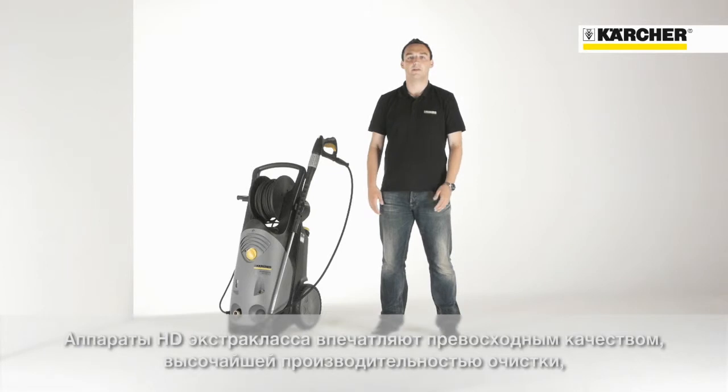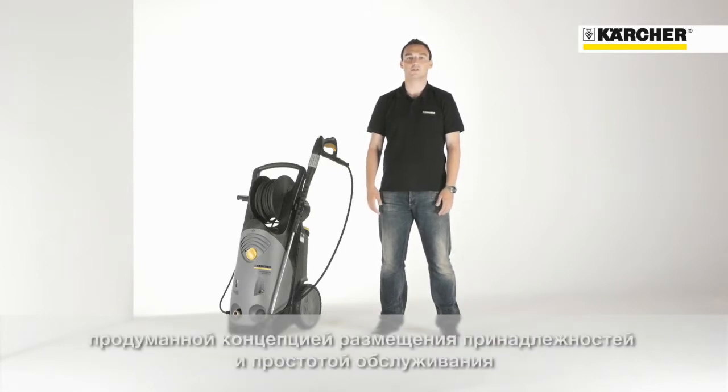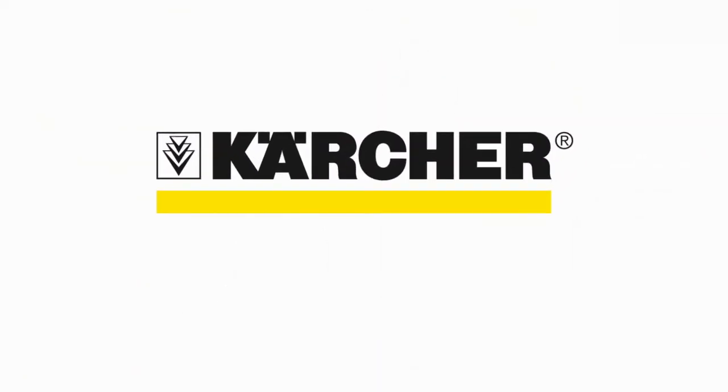Outstanding quality and highest cleaning performance combined with a sophisticated storage concept and easy service — this is the HD Superclass. Thank you.